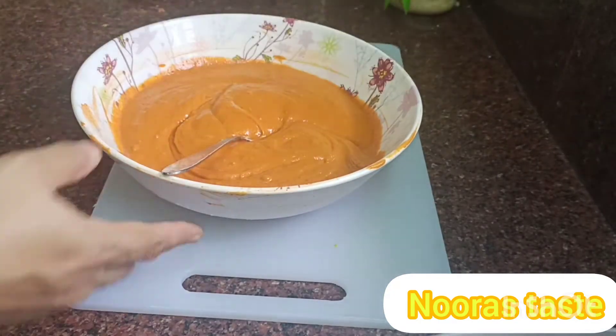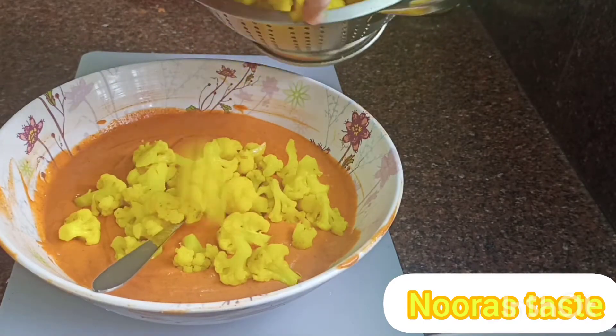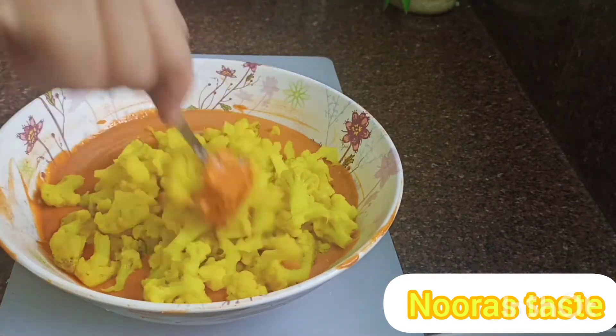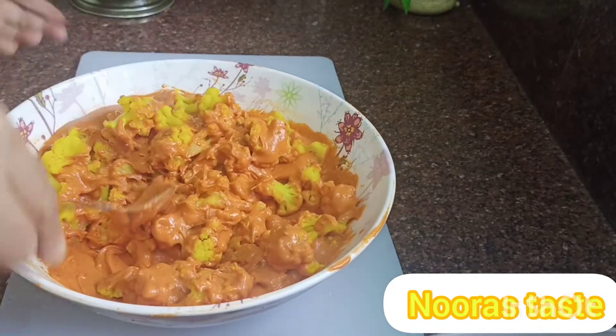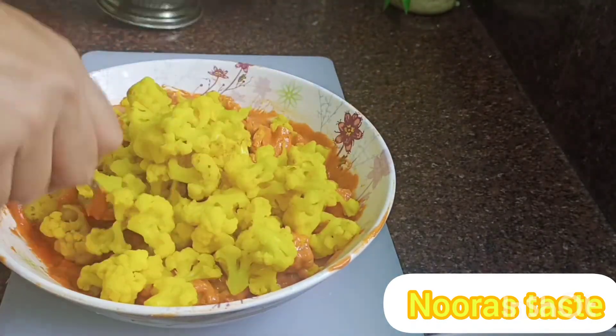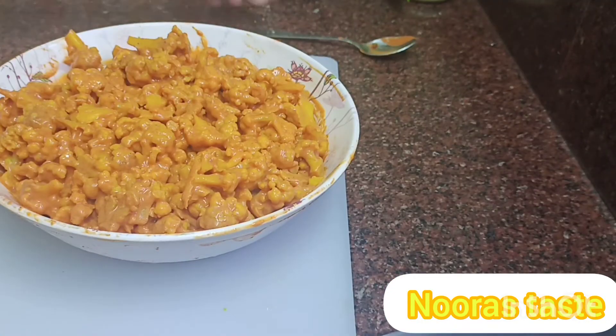We will mix the cauliflower in a tin and coat it in the batter a little bit. Now we are ready.